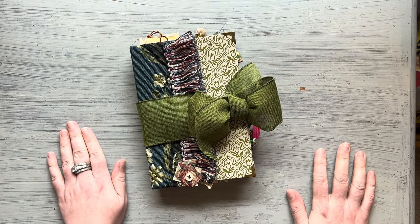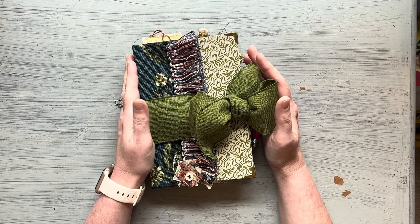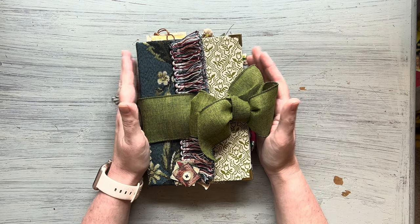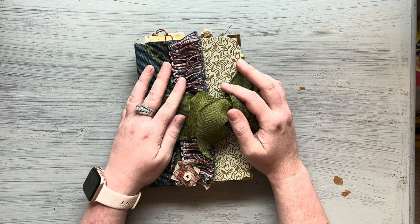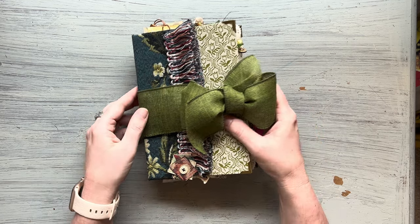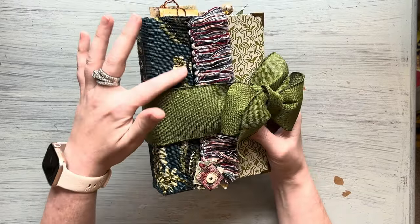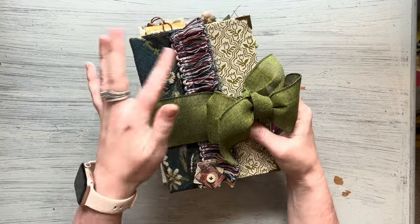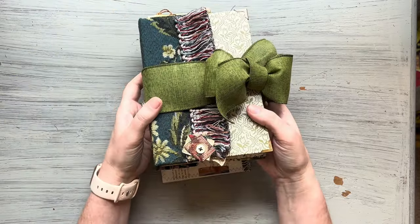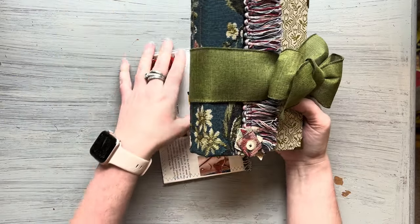Hello guys, this is Madeline. Welcome back to my channel. I am very excited to show you guys this journal that I have just recently completed. It has got a spine that has this vintage tapestry fabric on it and it's sort of a newer design for me, so I'm very excited about it, so we'll get into it.